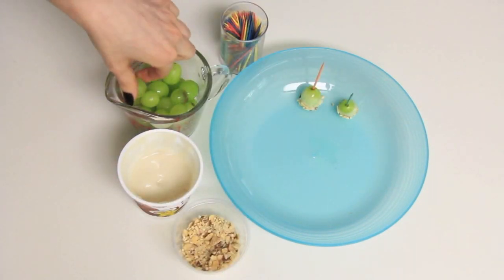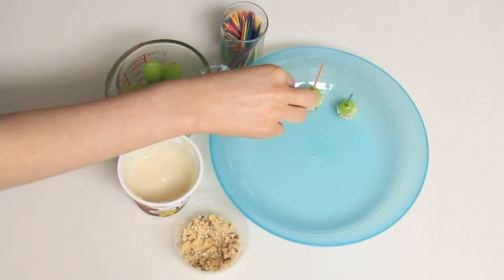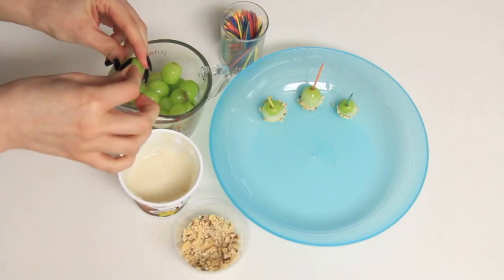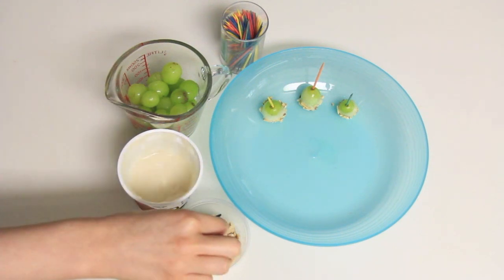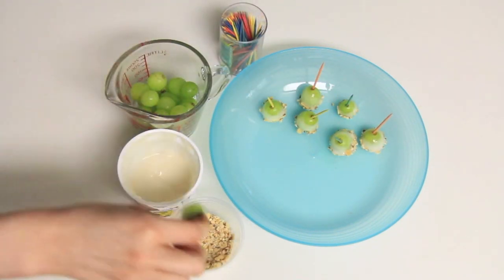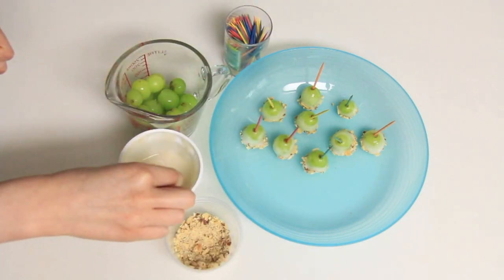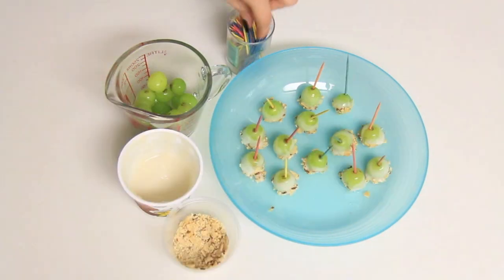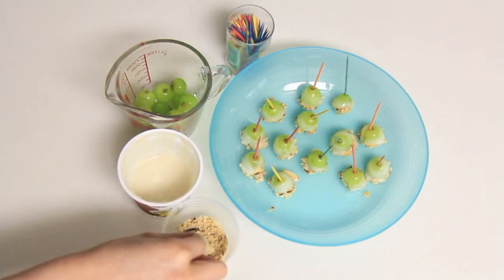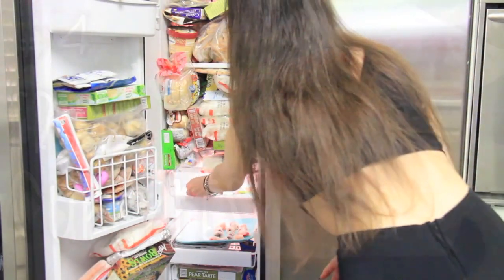Oh my god, these are literally my favorite, they are so good! You guys will be addicted to them, I promise — I make them all the time now. After I had them all in the little tray, I just put them in the freezer to freeze.